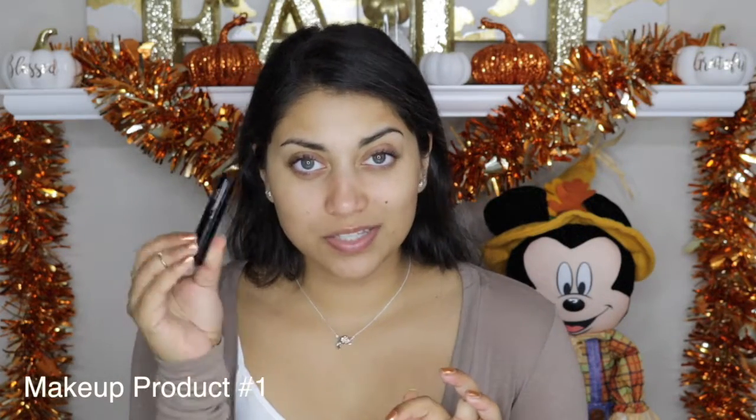I'm going to be using the IT Cosmetics Superhero mascara — this has been my favorite ever since I got it. As you can see it makes quite a difference, which is why I like using it. It just wakes up my eyes. Make sure to coat every single lash, starting from the root and wiggling forward.